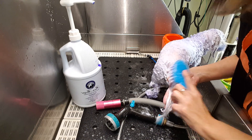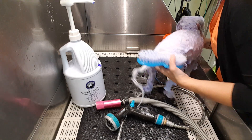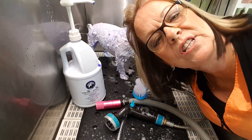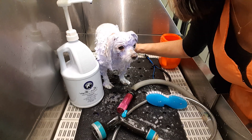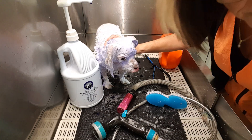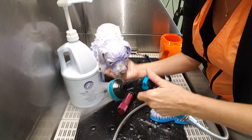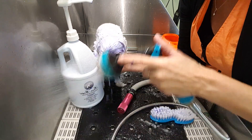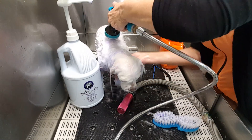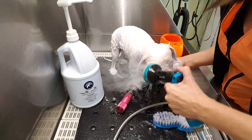Your drying is gonna go so much faster because they're all super clean. And the finishes are gonna be even better. I'll stop it and show you what she looks like when she is a little dry. Actually, I wanted to show you how to rinse really fast, because this shampoo is so distributed — she rinses in no time at all. Use less water, less everything.